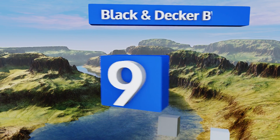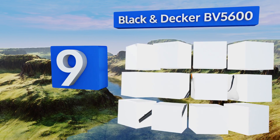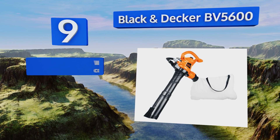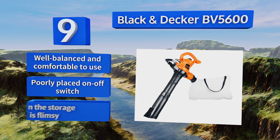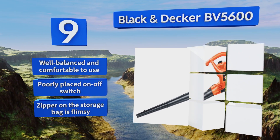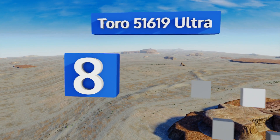At number nine, the Black and Decker BV 5600 has a powerful clog-resistant impeller for effectively grinding 10 bags worth of leaves down to one. It can be converted from a blower to a vacuum in just a few seconds by hand without using any tools. It's well balanced and comfortable to use, but the on-off switch is poorly placed and the zipper on the storage bag is flimsy.